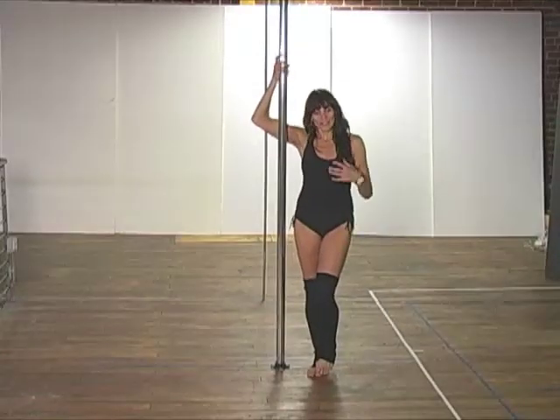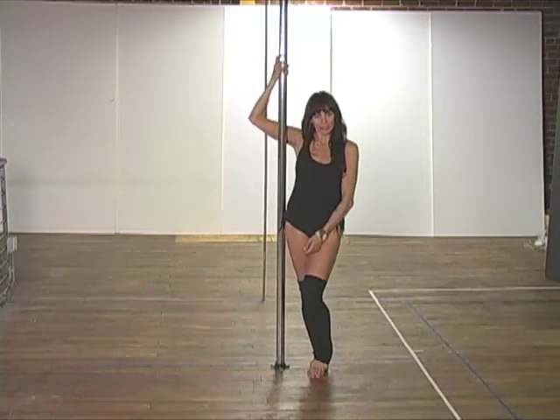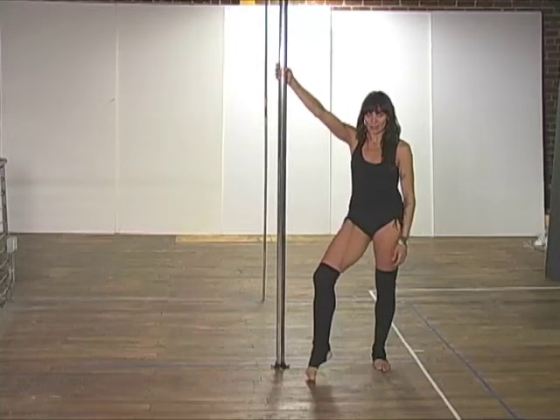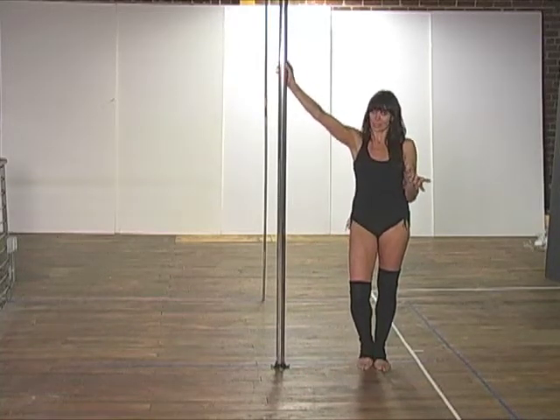Hi, I'm Deb. The next trick I'm going to show you is a pretty fun one because it flies a little bit. I'm going to show you the trick first and then I'll break it down. This trick is called a chair sit because it looks like you're sitting in a chair.